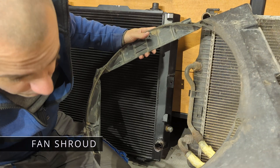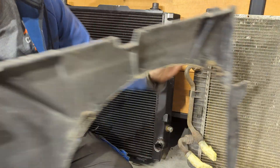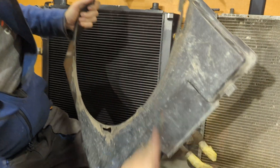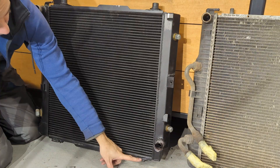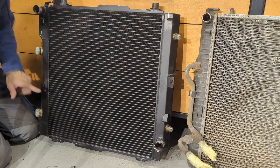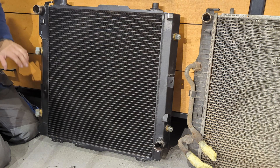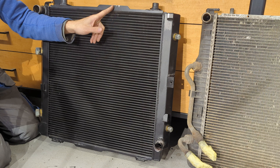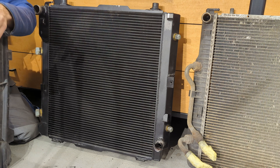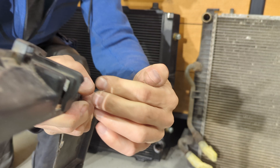With this shroud it's always a little pain, but it has tabs at the bottom — like those two — so there are basically six mounting points: two at the bottom, two at the side more toward the bottom than the center, and then two over here, and also one here at the top.